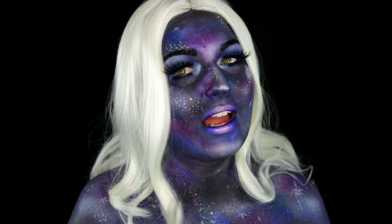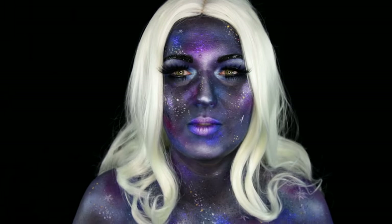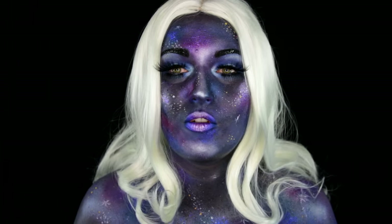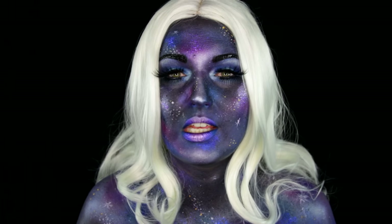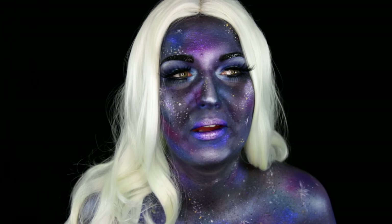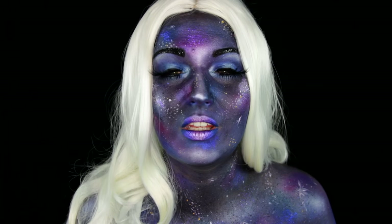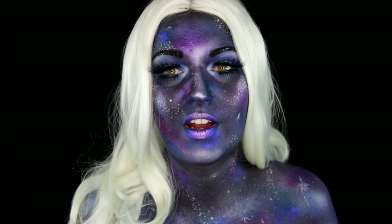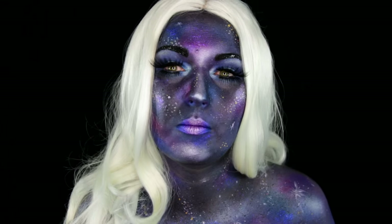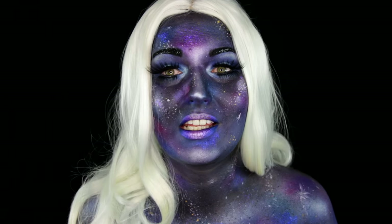This one was obviously inspired by a galaxy. First I was thinking of doing just like galaxy eyes, but I thought this would be so much more fun and creative and more effective as a full face and body painting look. So I don't have a particular character in mind — I was thinking like queen of the universe or something like that. It's really creative and something really different than the sort of traditional Halloween makeup for the more typical costumes, so I think this would be a total standout.